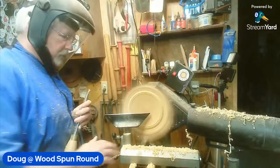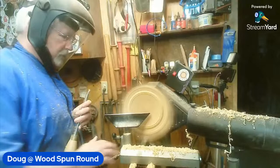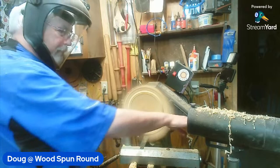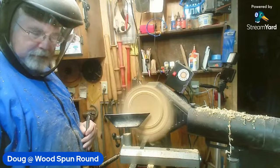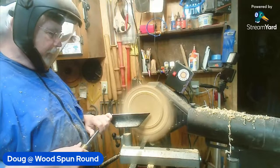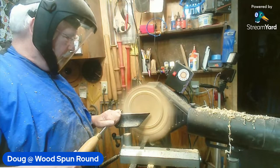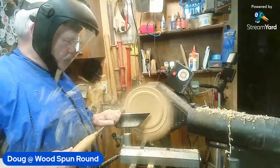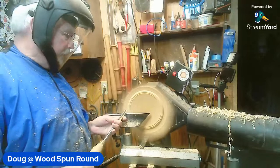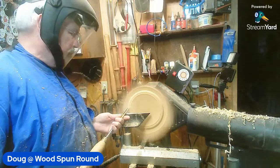Ben has a question: what sharpening system do you use and why is it better than all the others? Because it's mine and it's paid for - it works. I've got a slow speed grinder. Back when Woodcraft still produced their own line, I got one of the last ones on clearance - good price. It's got an aluminum oxide wheel on one side, about 80 grit, and the side closest to me is a 180 grit CBN wheel. I use that with a Wolverine and Vari-Grind.